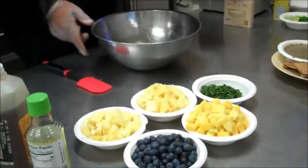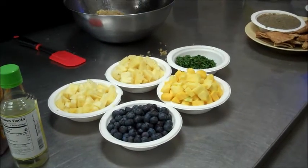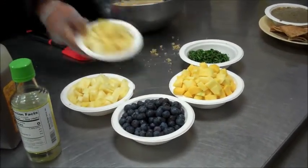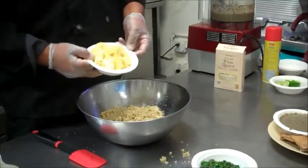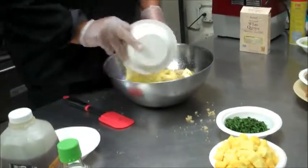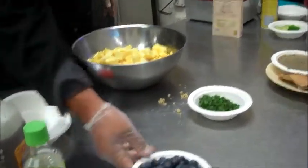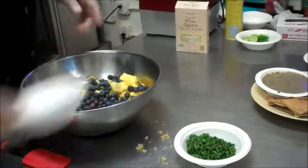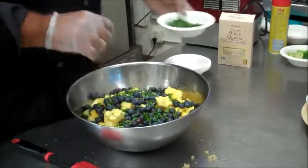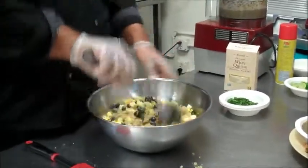Now I'm going to put all the quinoa that I made into this mixture. And to that, I cut up an entire pineapple — for this recipe you need one pineapple; for the one I gave you it's probably about a half a pineapple. So pineapple, mango — one mango should suffice — and blueberries. Then we're going to take chopped mint; you only need about a quarter of a cup, because if you put too much it's going to be way overpowering. And we're just going to gently mix this all together.